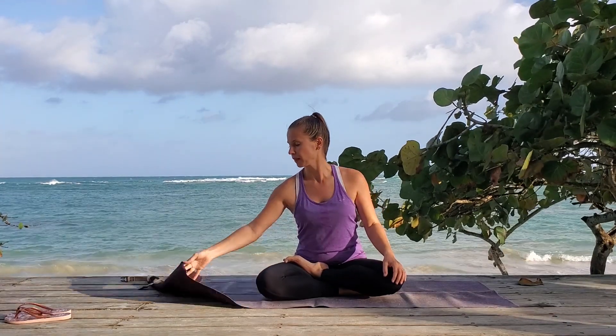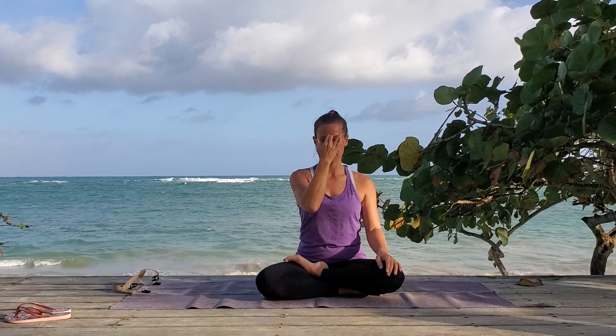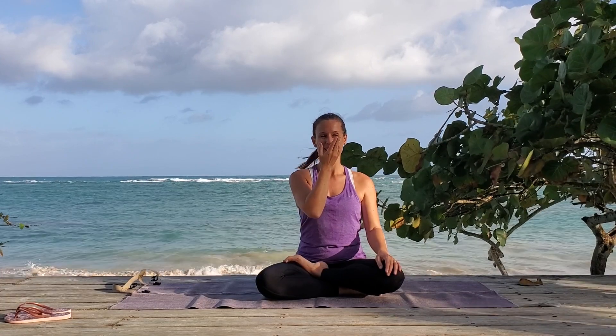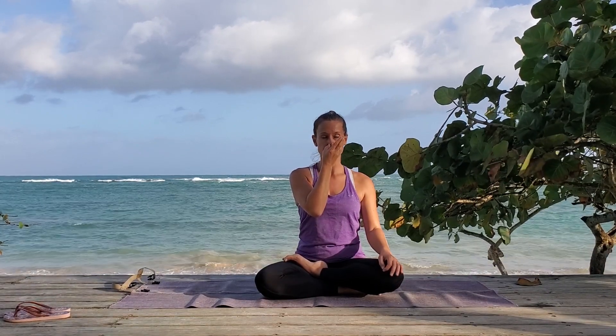We're going to now do anulom vilom, which is a breathing pattern where we're going to hold our breath when it's full at the top, and also hold our breath when our lungs are empty at the bottom. So to do this we want to have a hand ready. Gently press your nostrils closed. You can switch hands in the middle if your hand gets tired. You want your ring finger and your thumb. Pinky fingers just tucked in behind the ring finger. Your other two fingers can either connect to your third eye or just hang loose. We're going to gently press into one nostril at a time to only work one side, and we might close both to hold a breath. We're going to start breathing in on the left.